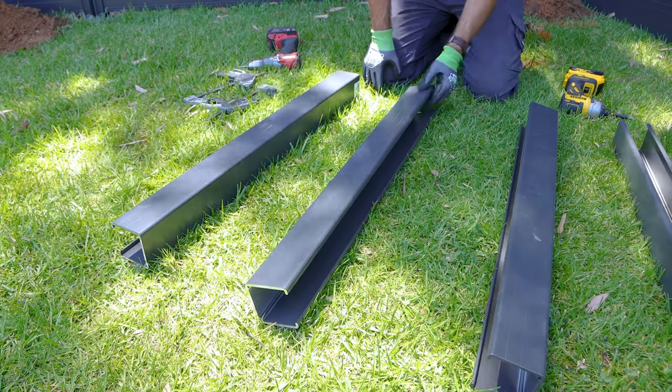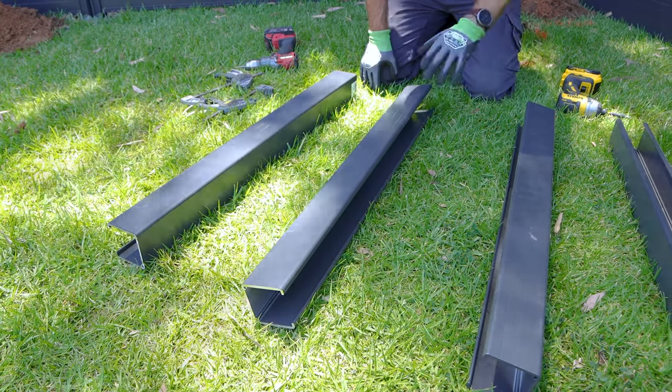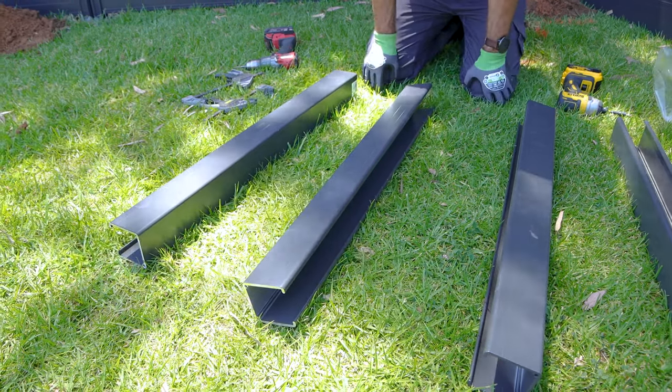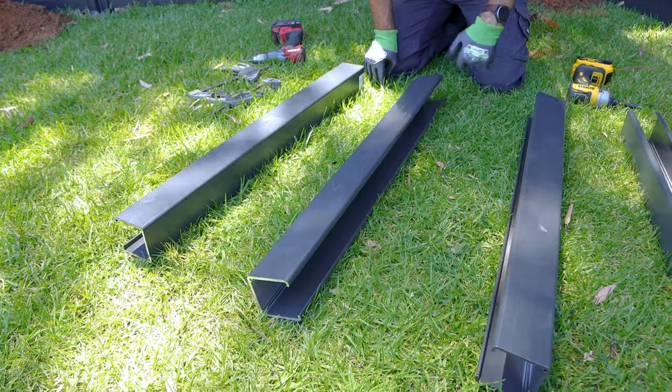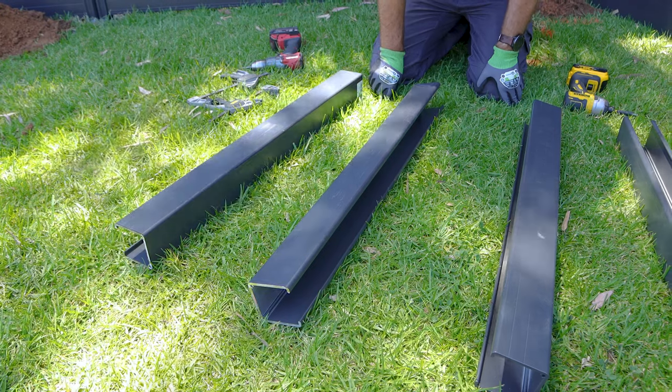When you're doing a retaining wall with the Alumawall that's four sleepers high, you need to dig a hole that's approximately one metre deep. We're only doing one to two sleepers high today so our holes are closer to 500mm.